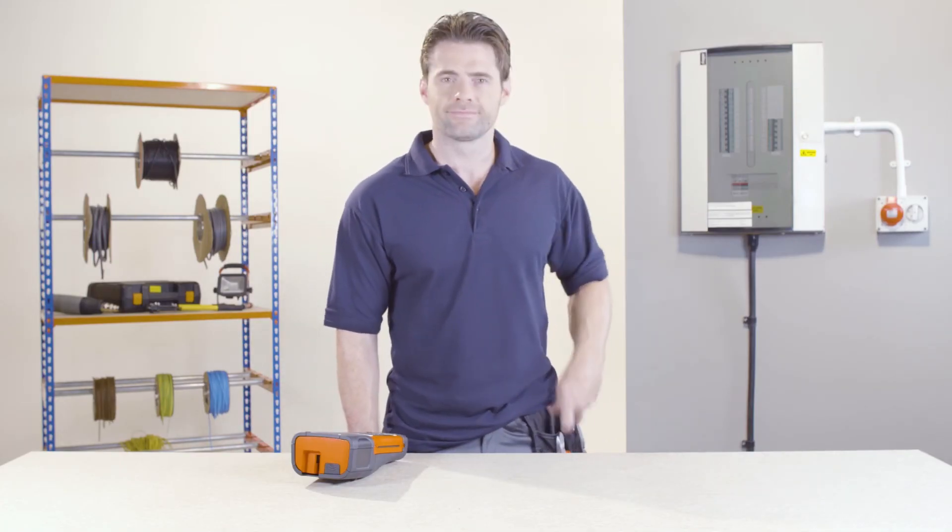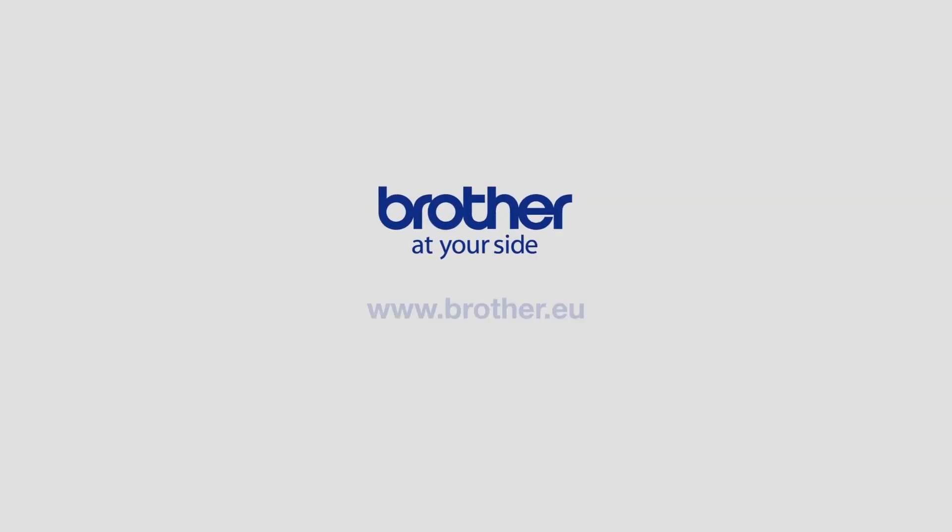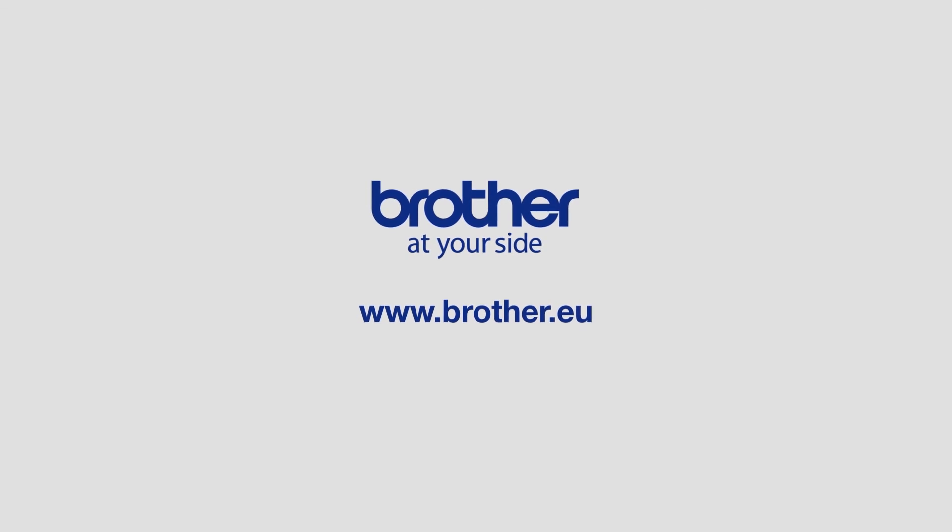For further assistance, please check out the other instructional videos in the series. Thank you.